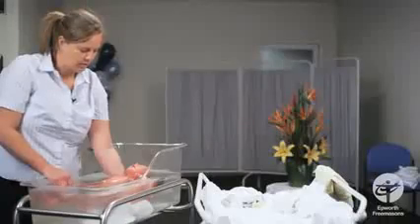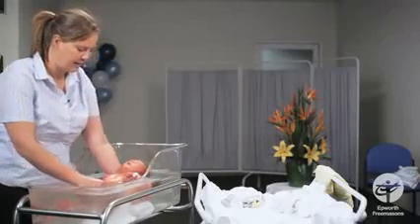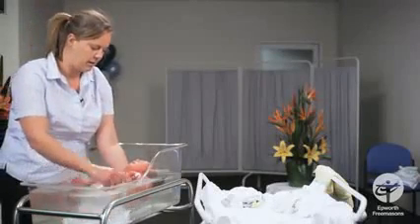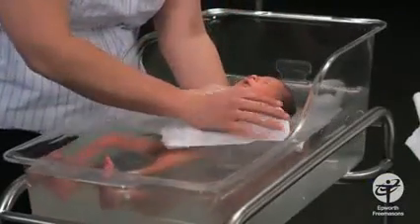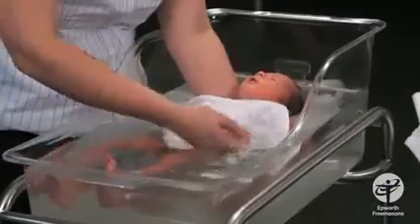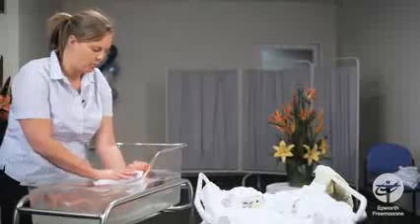Let him have a good float. I usually just let him get used to the bath and the water. If he is feeling insecure and crying, a good technique is to put a face washer over his chest and even over his arms and hands, and just let him get used to the water like that. This will make him feel secure — it provides a bit of warmth and weight.